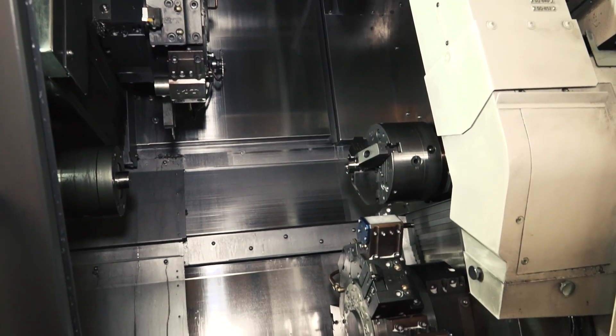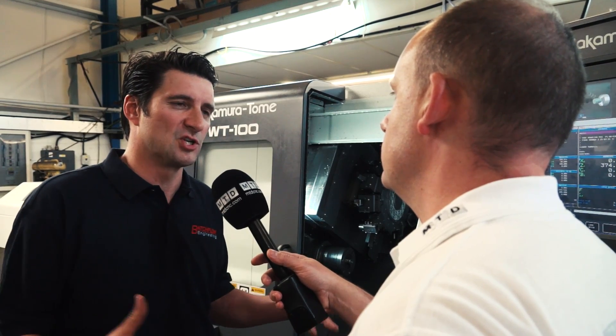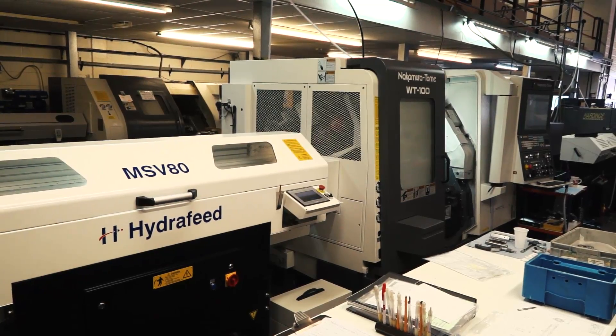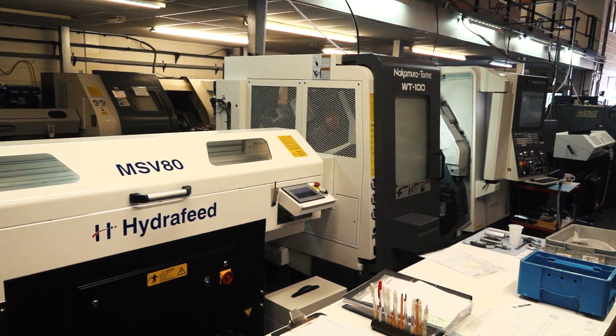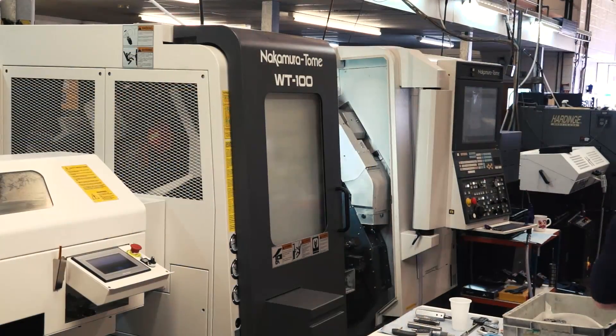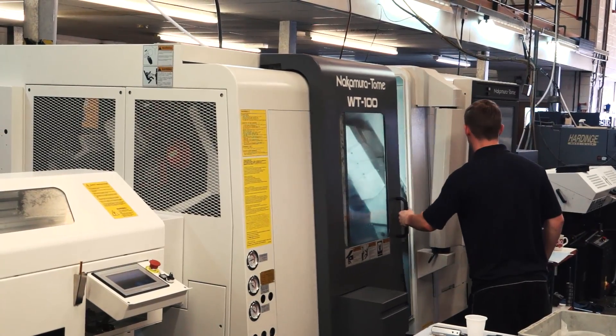So why the WT100 then? What's the difference between this model and the 150? Fundamentally the 100 is a smaller machine — it's inch and three quarter maximum bar capacity. Often people try to get the maximum capacity machine they can when making an investment, but for us this seemed like a good option because we're quite restrained in floor space at the moment. The current 150 is a significantly larger machine than this.